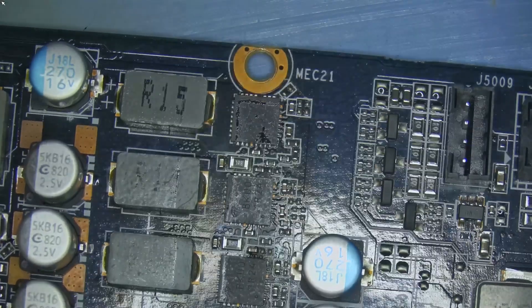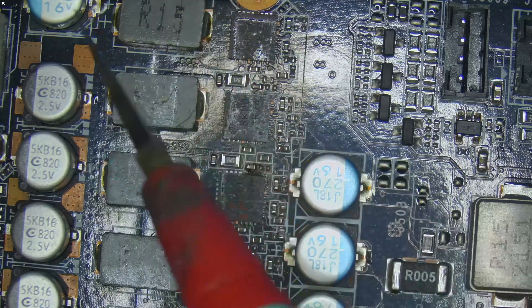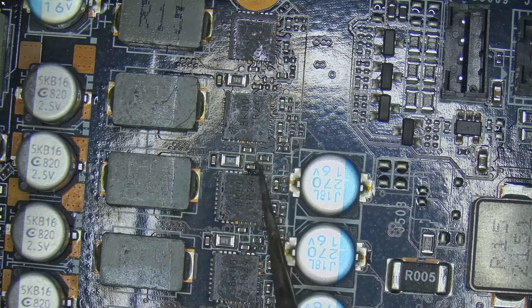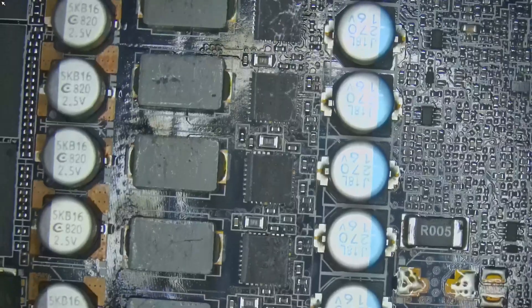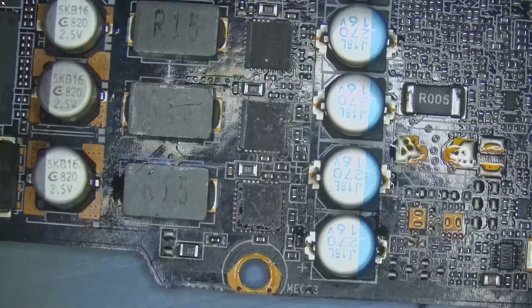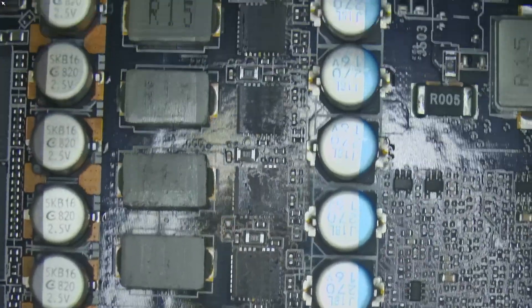To dig deeper, I inspected the board under the microscope and that's when I found the real culprit. One of the MOSFETs near the 12-volt input had visible burn marks. It was clear that this component had taken the damage and likely caused the short. With that in mind, I decided to remove the burnt MOSFET and replace it.